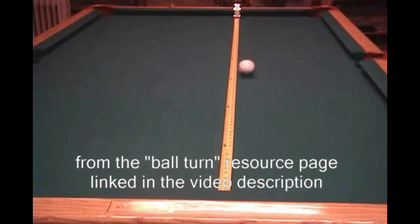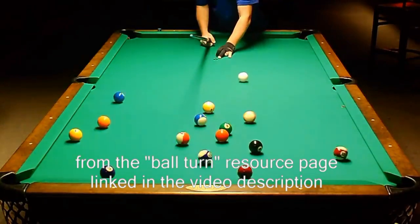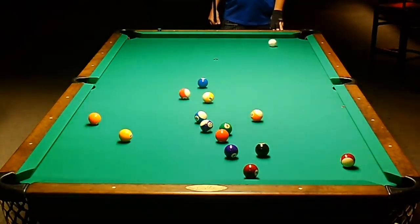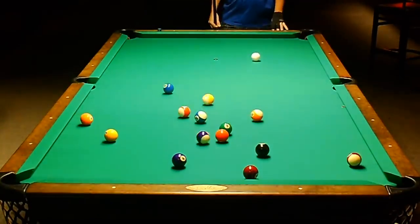Normally, a ball rolling with side spin heads very straight. However, as described on the ball turn resource page linked in the video description, right or counterclockwise spin does tend to make the ball curve to the right, as is the case with John's shot. Ball turn is usually negligible, but with extreme spin and slow cue ball speed, as with John's shot, the curve can be noticeable.